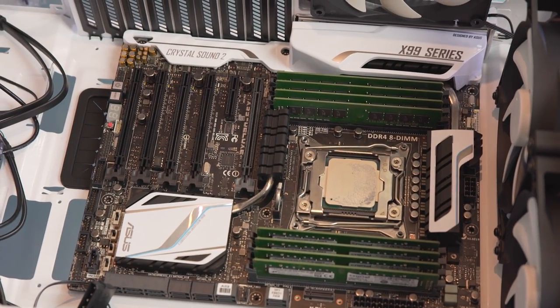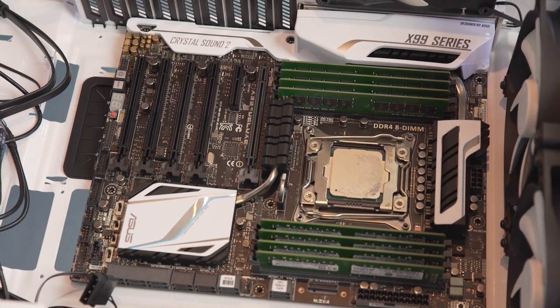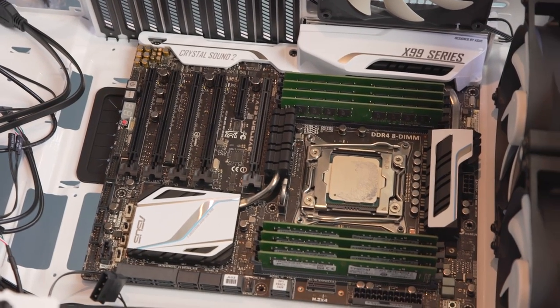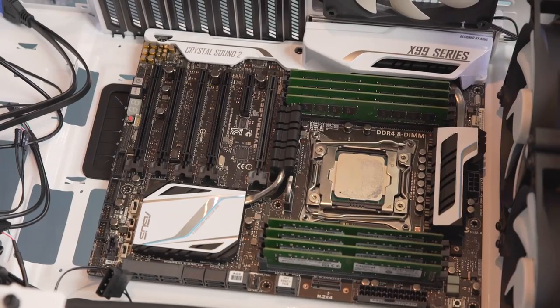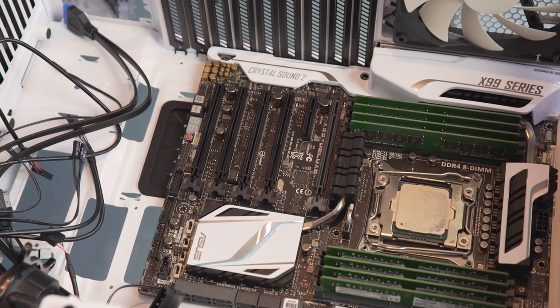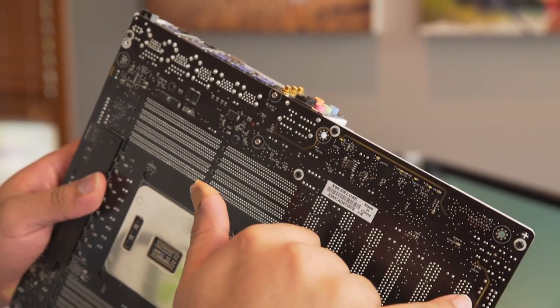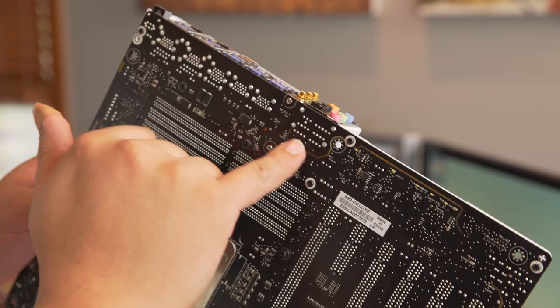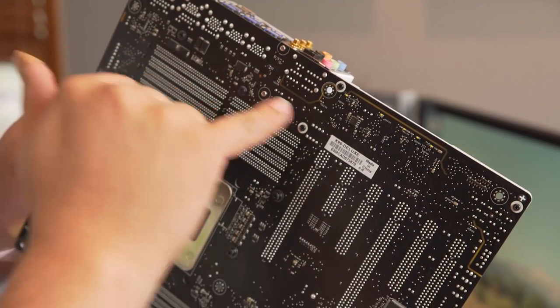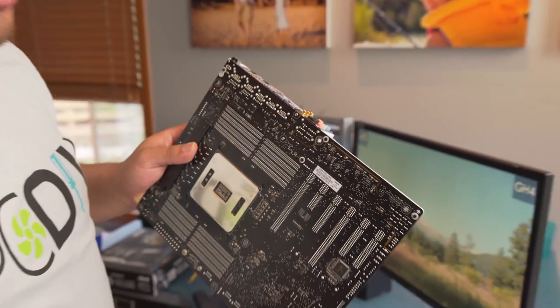This motherboard has an isolated sound design. Historically, the sound portion of a motherboard is on a shared PCB — it's all on the same thing. But if you look closely, you can see a kind of yellow cutout line — that's actually its own full independent layer. The audio codec is entirely independent of the rest of the motherboard, so you don't get crosstalk. It's a new sound design implementation developed around the same time this board was originally designed.